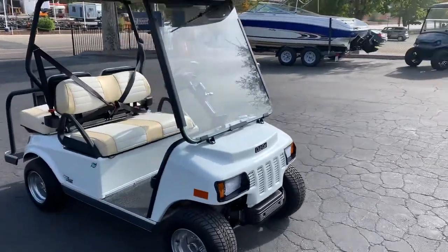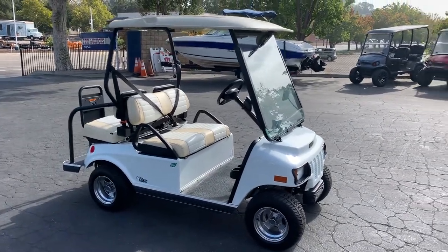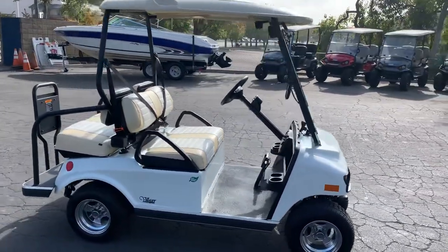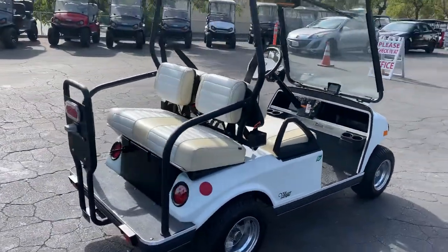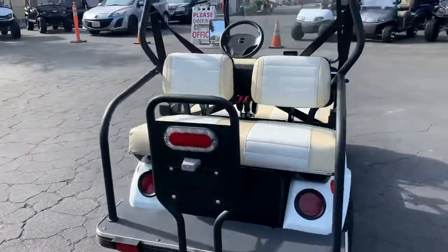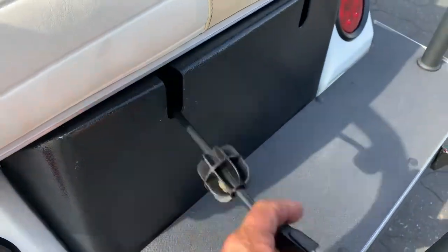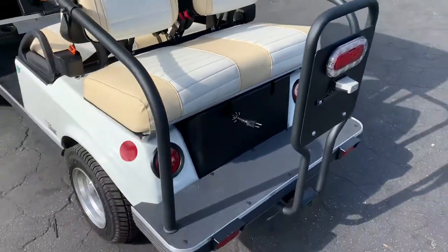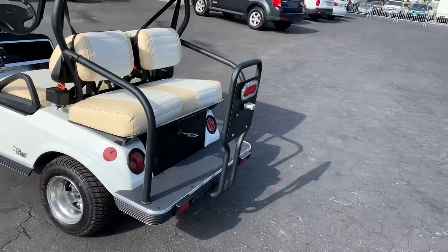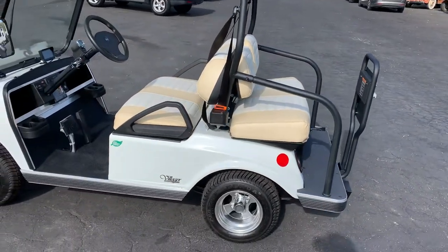It's brand new, unused, electric, ready to go — zero miles on it. It's a four-seater and it's got a convenient plug out the back with a retractable cord. Just plug it in when you're done, it'll charge up, and you're ready to go.